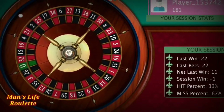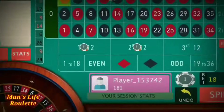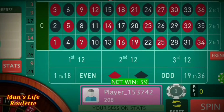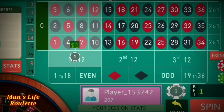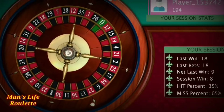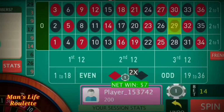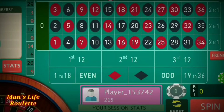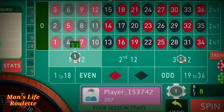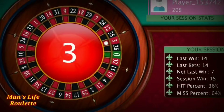With a bigger bankroll, you can follow your losses for a longer period of time and that helps you achieve your target. I won the nine-unit spin also, so time to reduce another two units — now it's seven units. I'm shifting the bets from the second dozen to the third dozen. It's 29 — I win here! So I won the seven-dollar spin, time for five dollars. I've decided to go with the same two positions. It's number three — and we won!